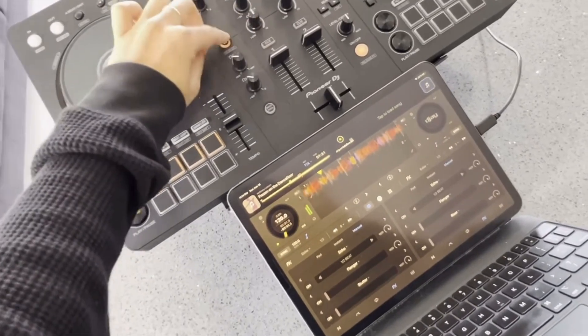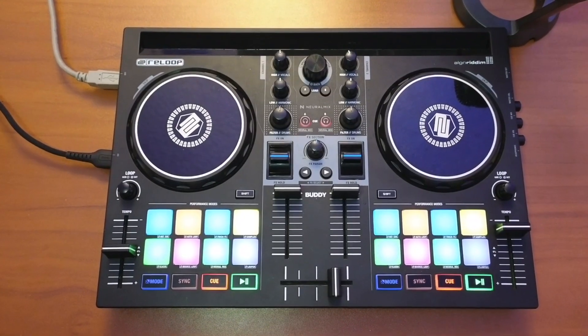It's a must-have controller for anyone DJing with the iPad. If you want something a little bit bigger but still don't want to spend over a thousand dollars, you could go with the Pioneer Flex 4, the Reloop Ready, or the Reloop Buddy. These are great mid-range controllers for around three to five hundred dollars.